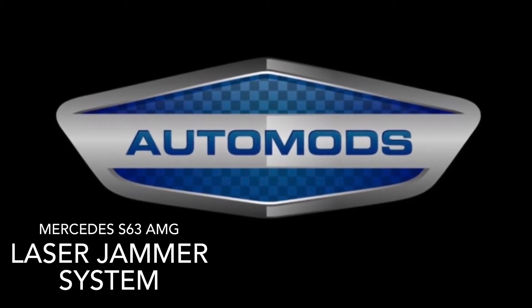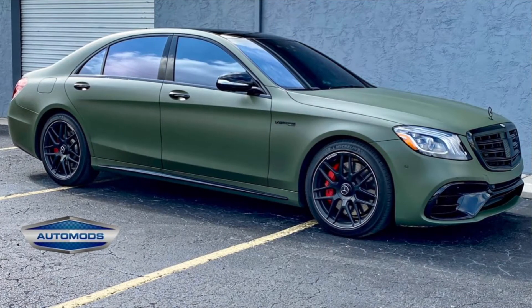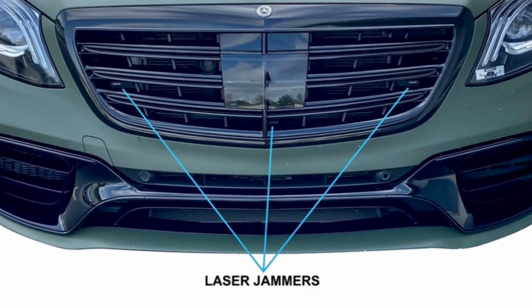Have you ever wondered if a laser jammer system could be integrated seamlessly into your vehicle? In this video, I'll show you how with the AL Priority built-in laser system that we finished on this Mercedes S63 AMG.